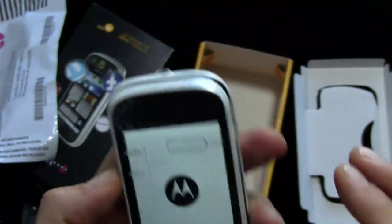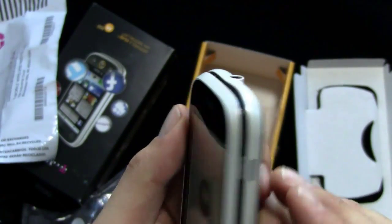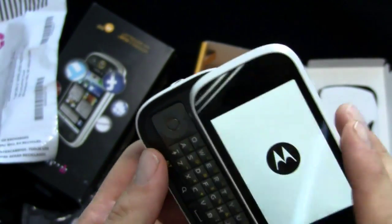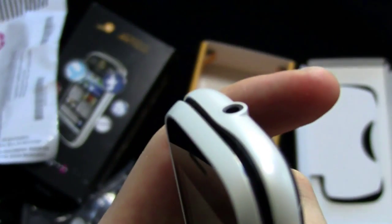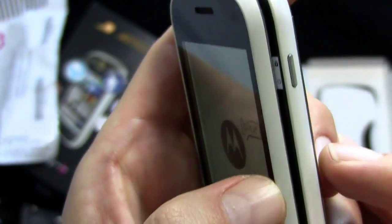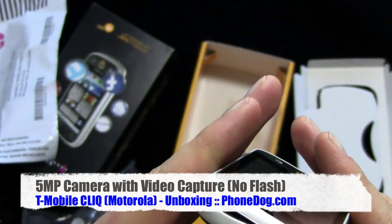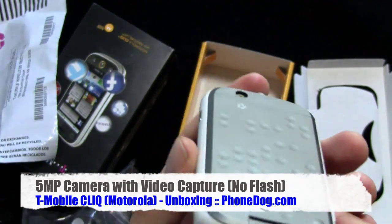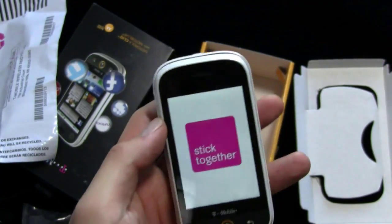There's the USB port on one side. On the other side there's the lock switch and the camera button — with little icons that tell you what they are, which is kind of cool. There's a 3.5mm headphone jack on top. It's a solid phone.